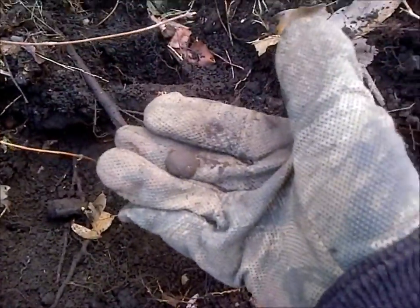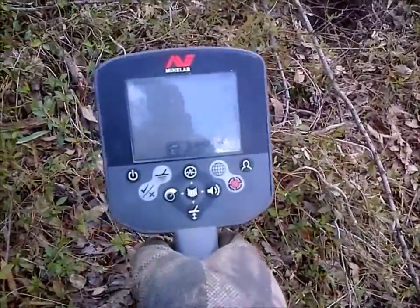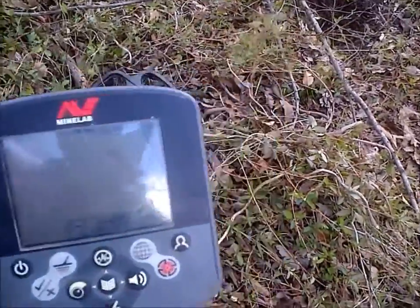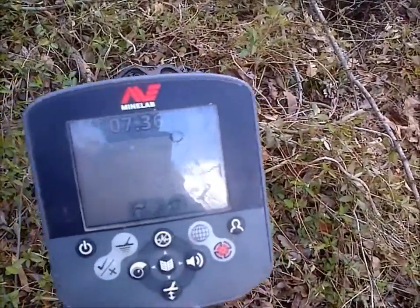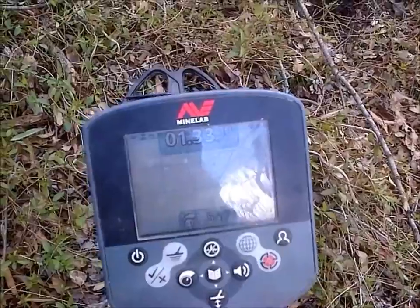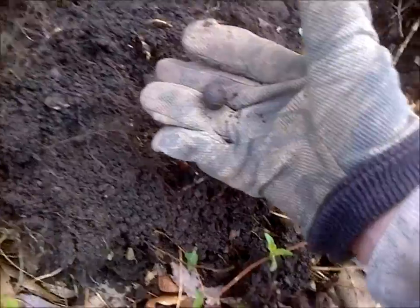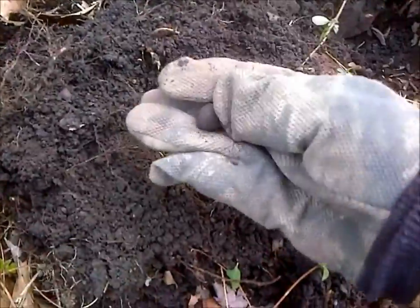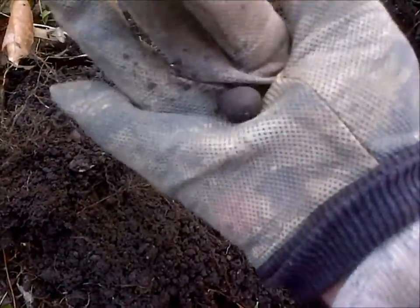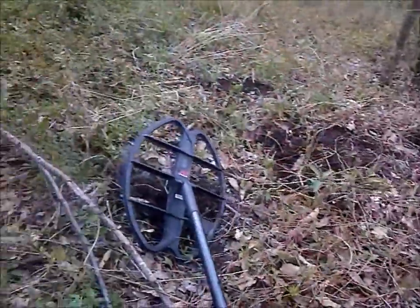I've got a case shot ball on the ground here. I believe it's a 69 caliber case shot — we'll dig it up and see. Sure enough, that's what it was: another 69 caliber case shot ball. You can see all my holes in this little area — all those frags and case shot balls have come from this small spot.